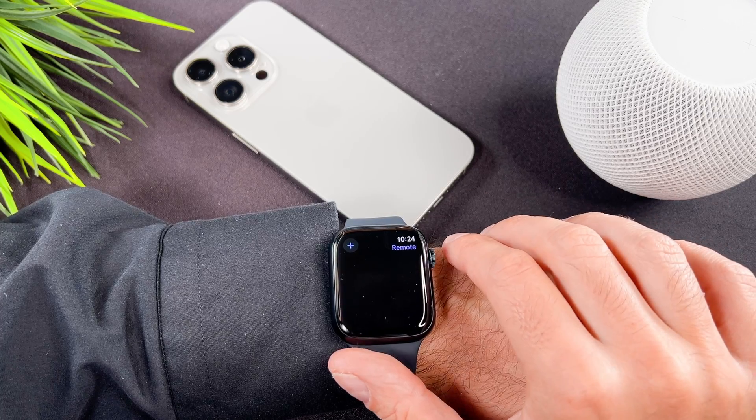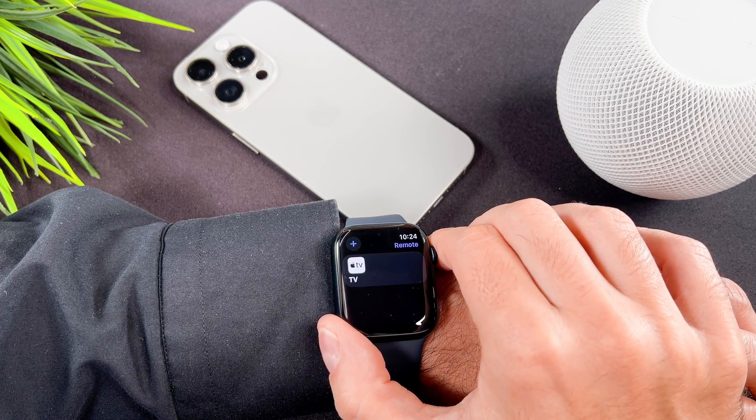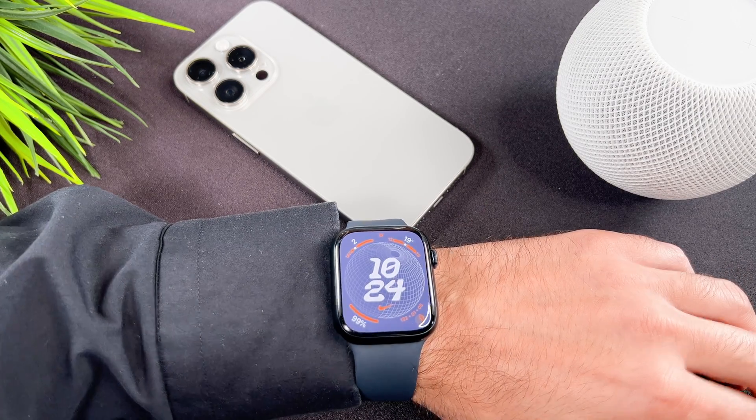That's all I wanted to show you on how to download an app to your Apple Watch. And that's it, we are done!